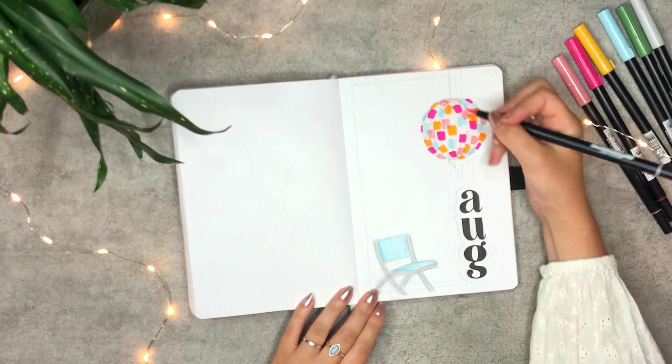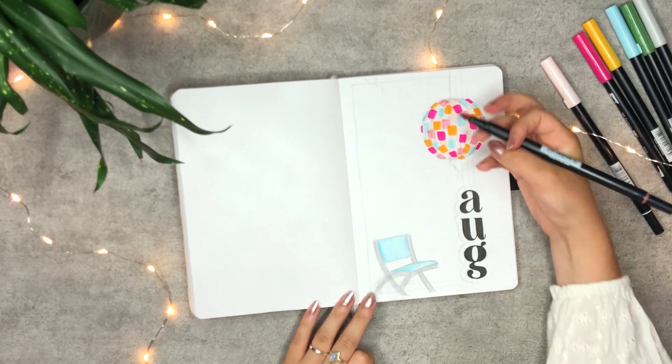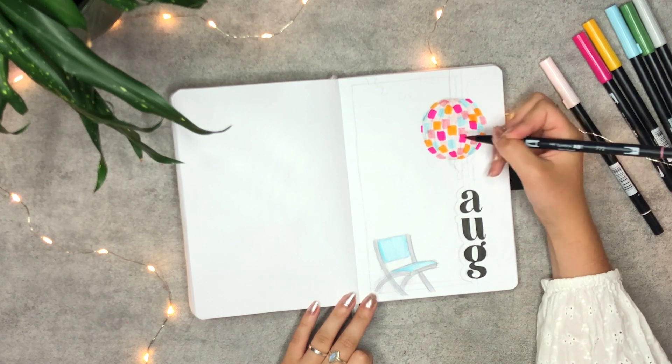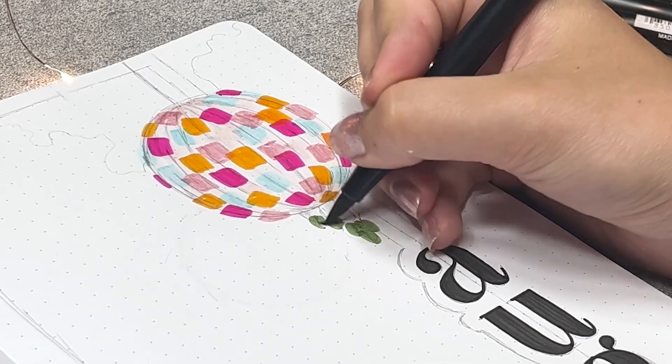I'm filling up some empty spots, and that's it for the coloring of the disco ball. To make sure that the ink later doesn't bleed, I'm letting it dry for a bit so I can add the line work later. Next up are the leaves.